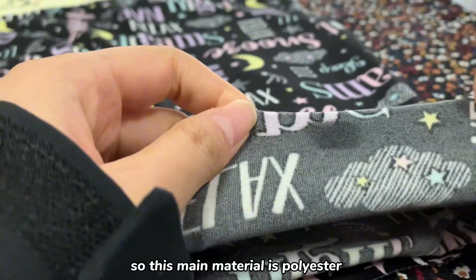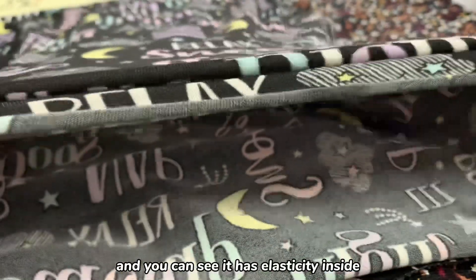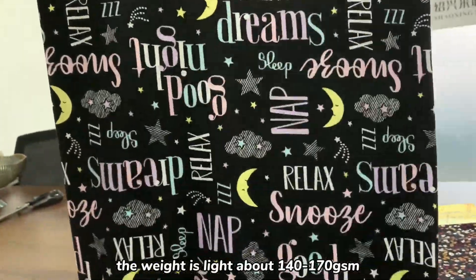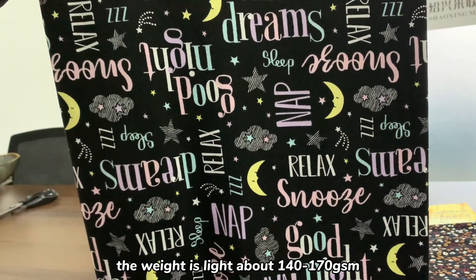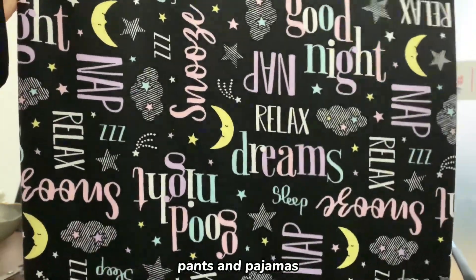So the main material is Polyester, and you can see it has elasticity inside, so it has spandex also. The weight is about 140 to 170 gsm. So it is mainly used for summer t-shirts, pants, and pajamas.